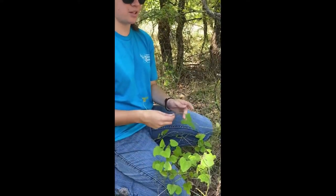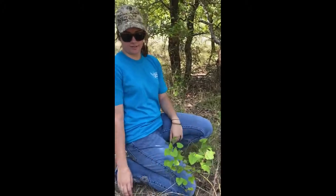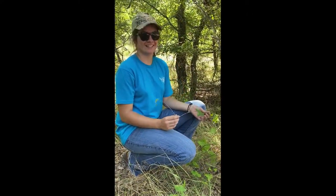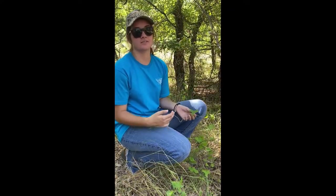They do get confused quite a bit, so we just wanted to go ahead and clarify between those two and give you all some information on that. The code word for the greenbriar and the Carolina snail seed is 'vine.'